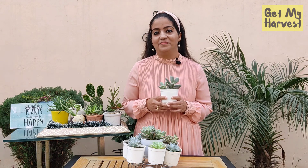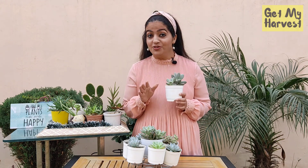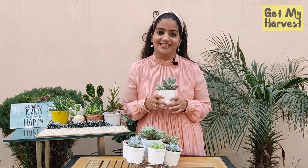Who doesn't like succulents? Succulents are pretty. In today's video, I'm going to share a secret with you. Do you know you can propagate all these beautiful succulents from cuttings? Welcome everyone, I'm Chetna from Get My Harvest.